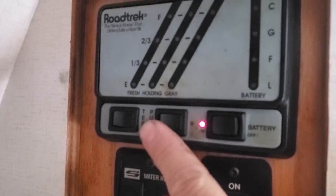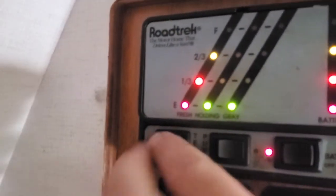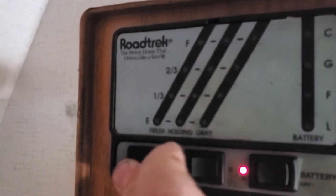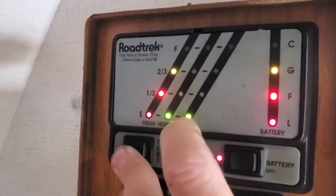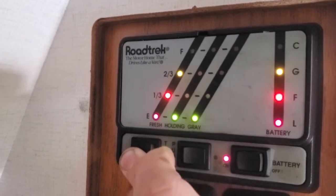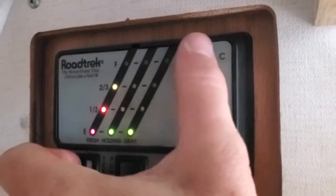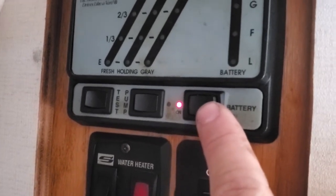Back at the panel: this is your water pump, this is your test switch. You have two-thirds full on your fresh water. This is your holding tank, this is your gray, this is your toilet — like your shower, sink water — and your battery. Whenever it's in the G that means it's good; when it's at C it just means it's fully charged. Once you start turning on the inverter, it'll just draw power, so you simply turn it off.